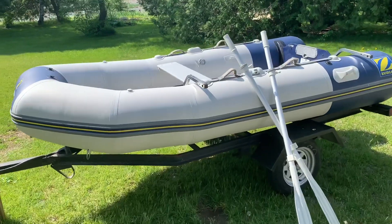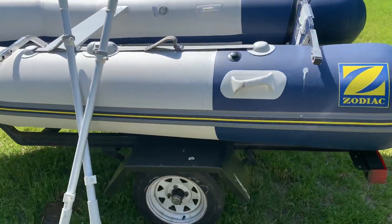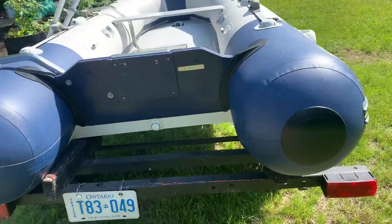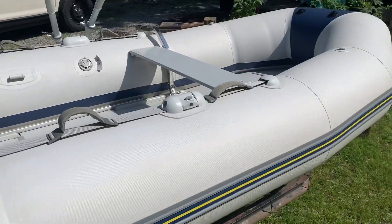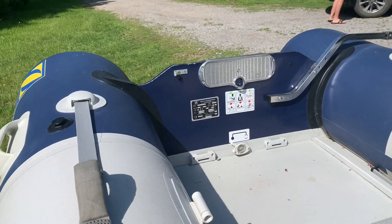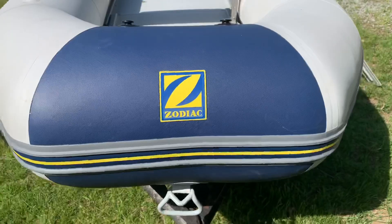Just want to show you a little walk around this Zodiac 310. It's a boat I picked up to put on the back of my big boat and also to have some fun in. It's got an aluminum floor, a nice solid transom — it's an awesome shape. It's a real deal Zodiac.